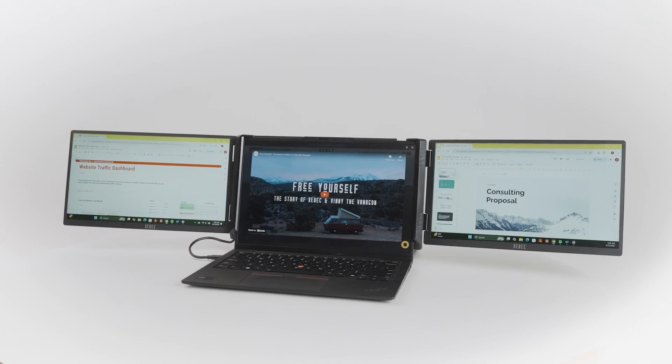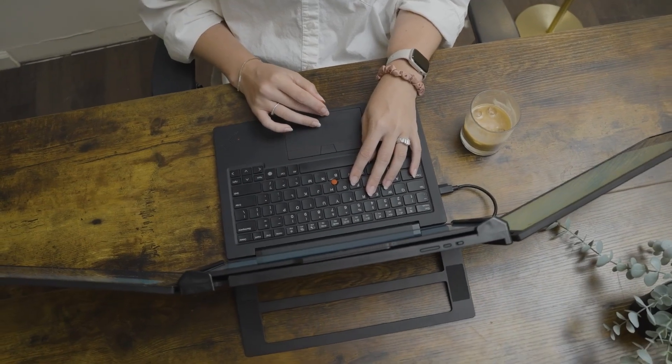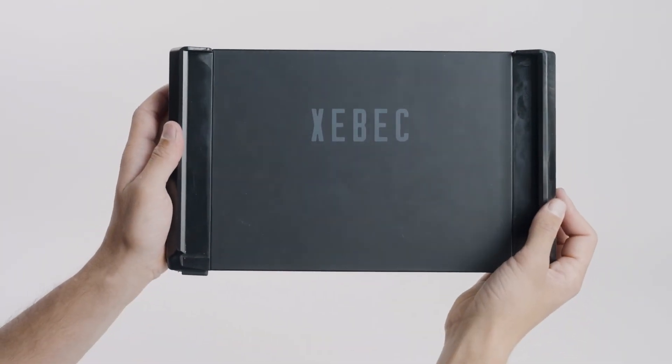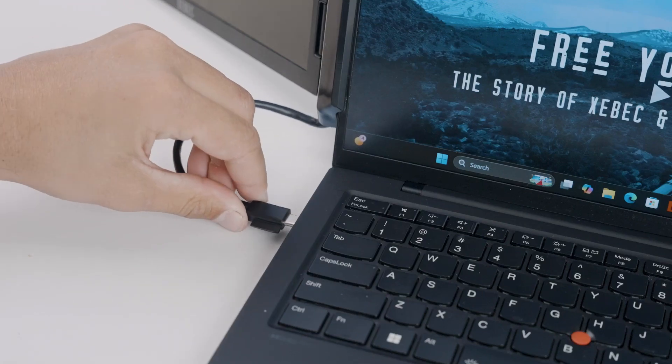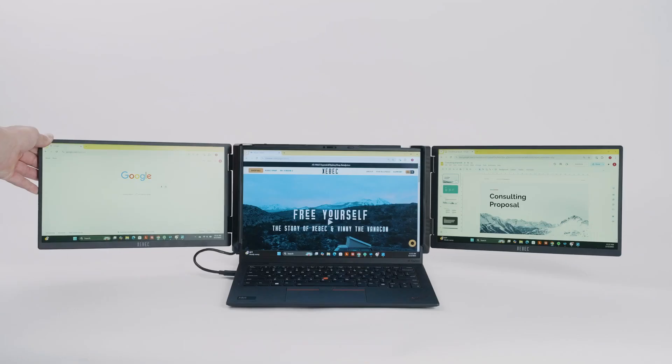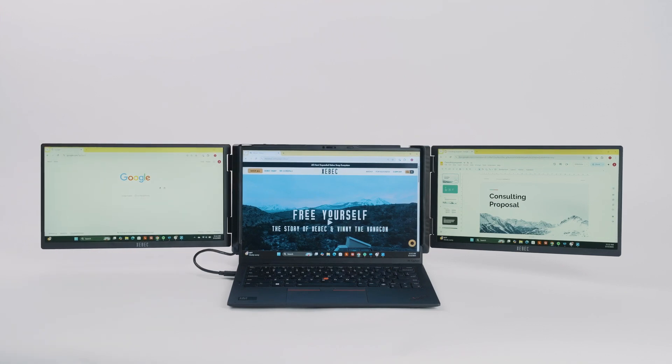Bigger screens with just one cable, all in a compact, premium, and robust build. So let me introduce the ZBEC TriScreen 3 — the world's first single cable, truly plug-and-play portable monitor workstation.